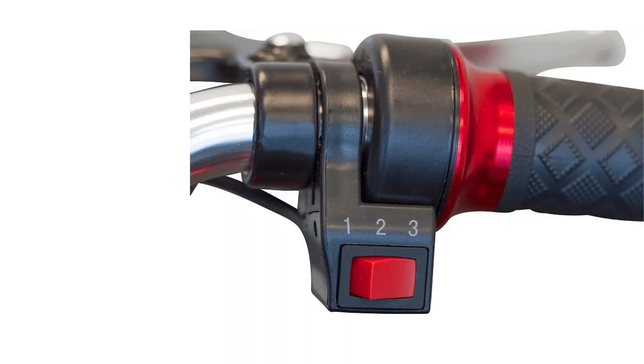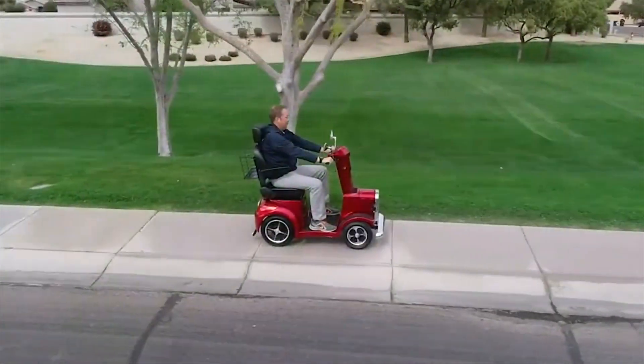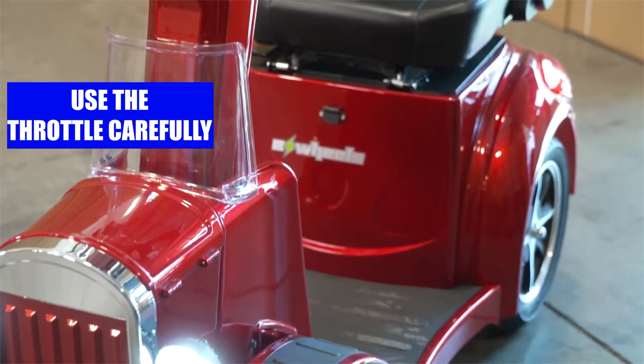Throttle: the throttle is found at the handlebar and allows you to control your scooter's speed. You'll need to press a button or twist a grip to operate it. Use the throttle carefully and be sure to follow local regulations regarding speed.